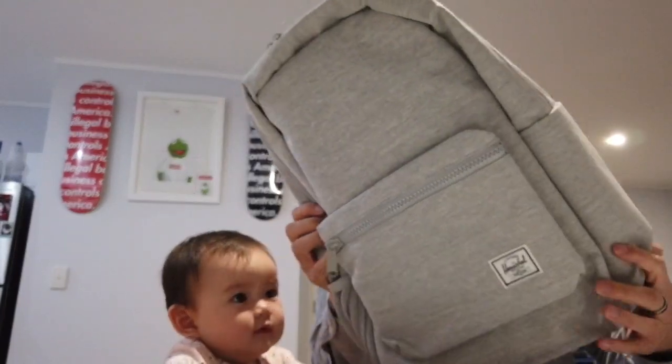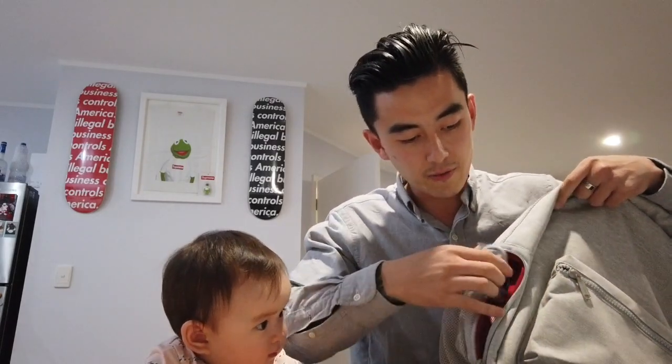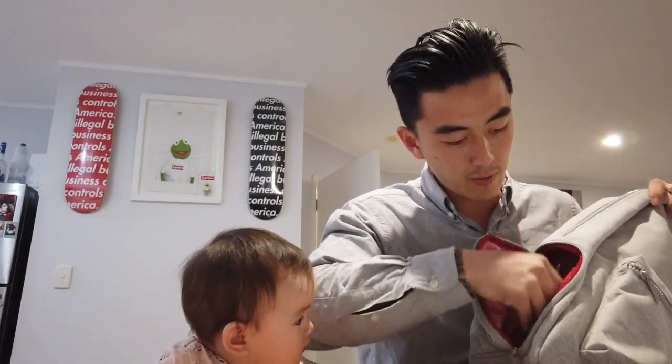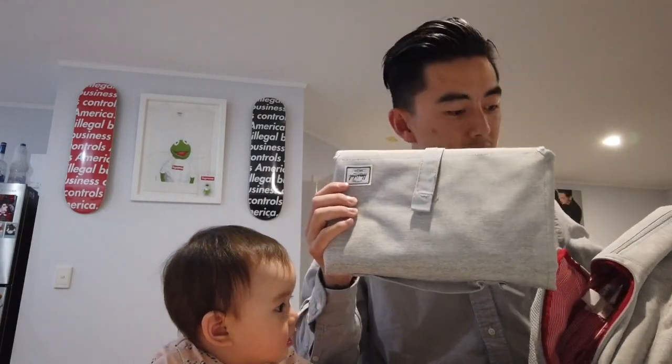The reason I chose this backpack was because of the little side area located over here, which is supposed to hold the baby change mat. Let's quickly have a look and see if it's there — and what do you know, it is! This allows easy access into the bag without needing to rummage through the top.